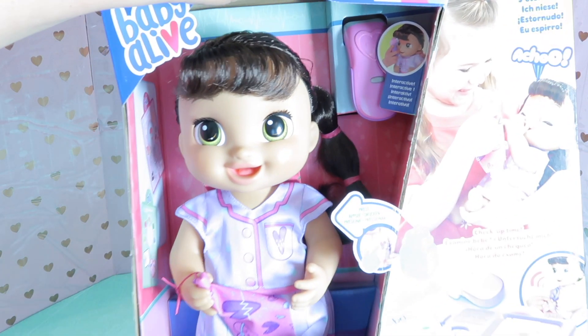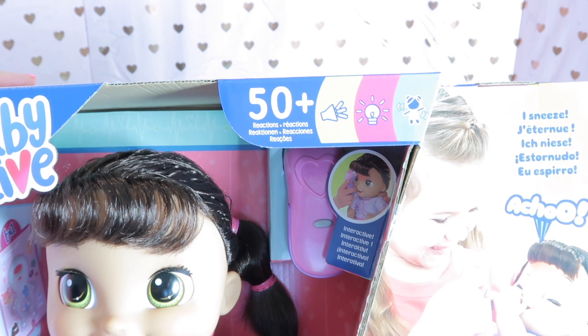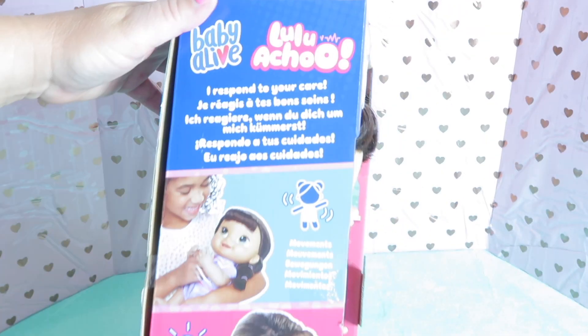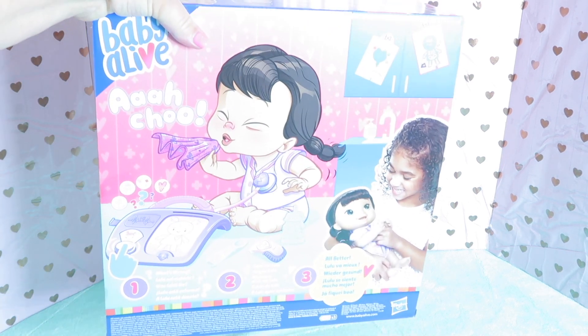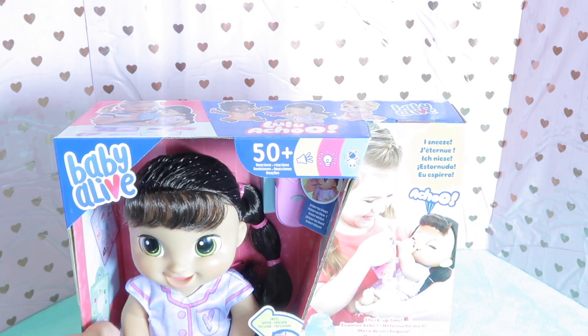Let's look at the box. It says she has 50 plus reactions. She sneezes, you can check her heartbeat — Lulu Achoo — so cute. She responds to your care with movements and lights. She sniffles, and this is what the back of the box looks like. So cute. Let's open this box and see what she does and what she looks like in more detail.